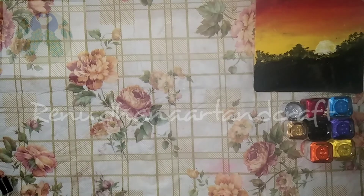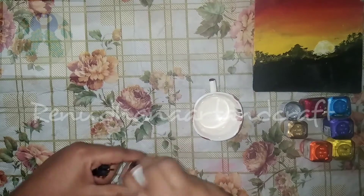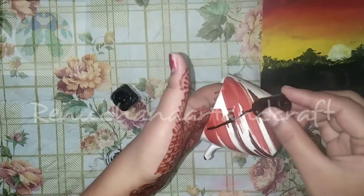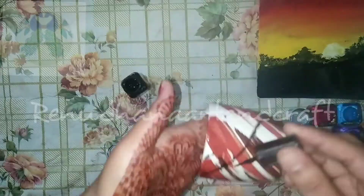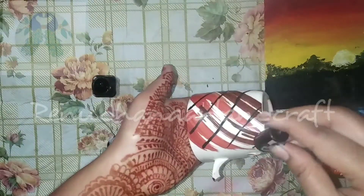If you want to make a cup of tea, you will need a white coating. You can draw a zigzag line.